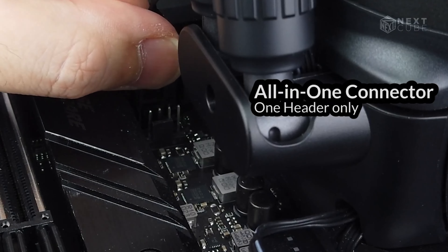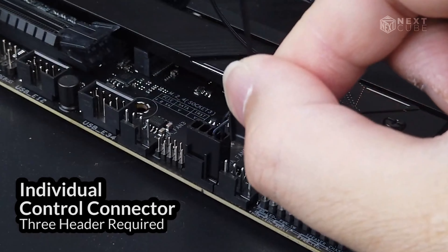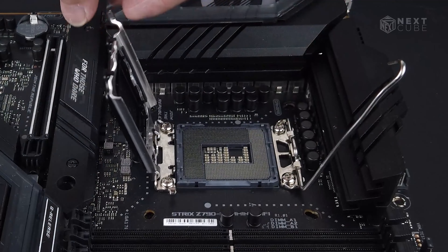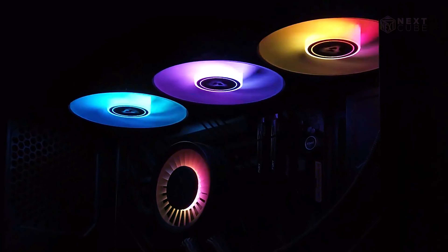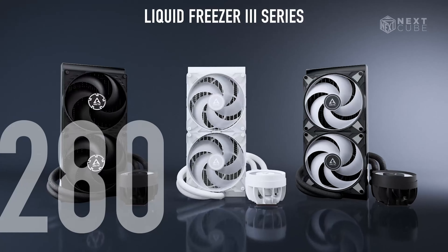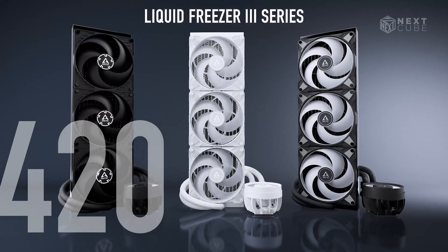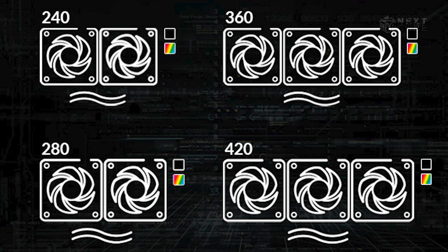Also, with PWM cables ingeniously integrated into the hoses, the cable connects easily to the motherboard. Moreover, the Intel mounting frame improves heat transfer by evenly distributing contact pressure, leading to consistent cooling. By the way, it's available in 240, 280, 360, or 420 mm options. The higher the millimeter, the lower the sound it produces.